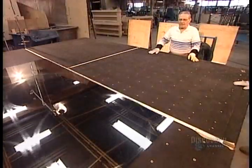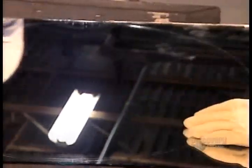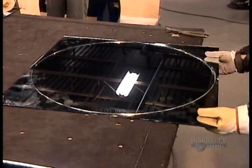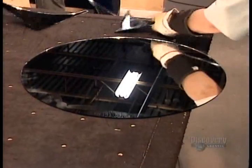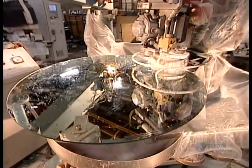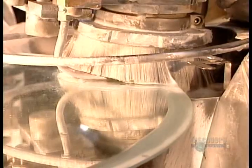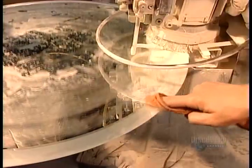To make round mirrors, the machine first scores the panel into squares, then in each square it scores a circle. Using special tools, workers separate the squares, then the circles. To make beveled mirrors, they use what's called the shape bevel machine. First it carves out the edge, then polishes it to a shine using concentrated cerium oxide — a stronger version of what they used earlier to clean the glass surface before plating it with metals.